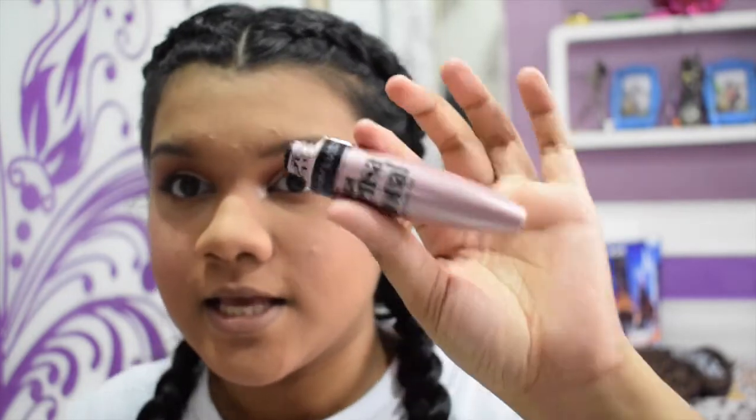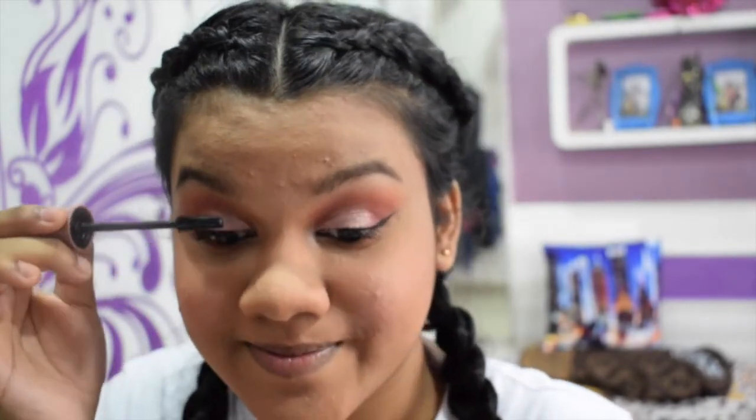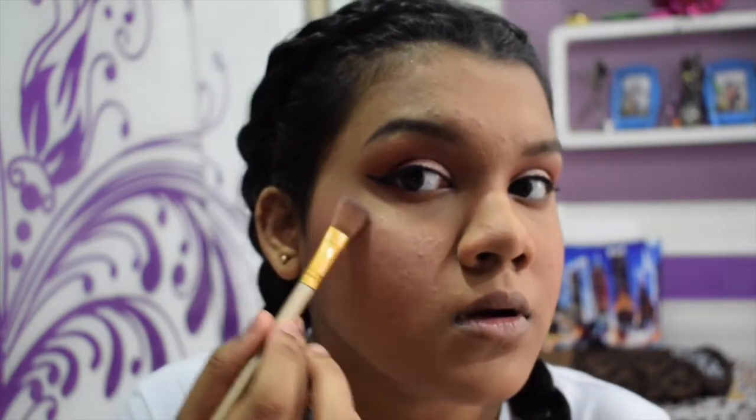Fun fact: this is Meghan Markle's favorite mascara, so we're twins — join the princess fandom. I'm done with mascara. I'm not gonna wear falsies because I'm not that extra. Next I'm applying highlighter — I'm using the Becca Champagne Pop. You can wet it for extra blinding effects, and this is already blinding by itself — look at that glow!